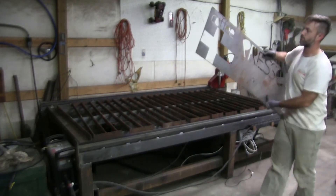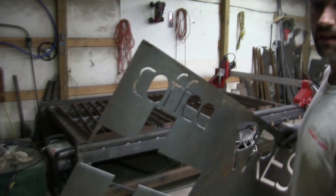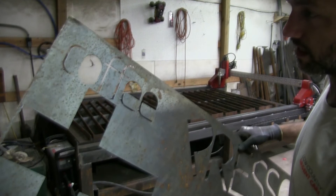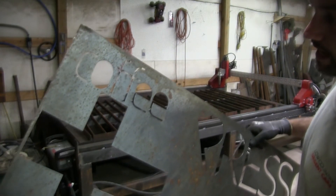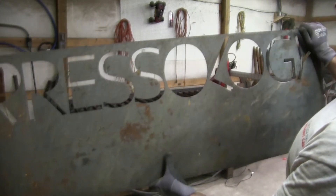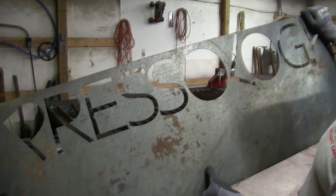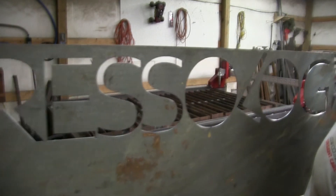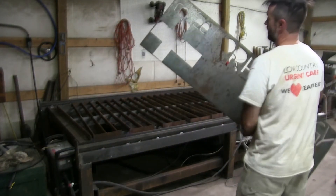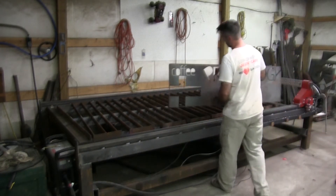I cut something out for somebody and nobody complained about the slat thickness. The cut was paper thin — exactly what the customer wanted. I don't really care either way, it all pays the same. I think it's pretty dialed in. It looks really clean and slick, so I'm pretty excited about that.